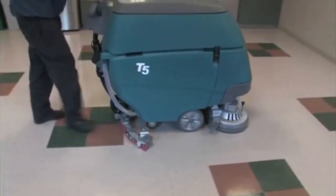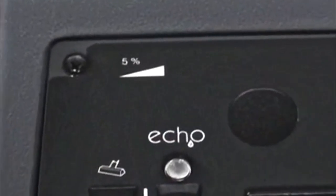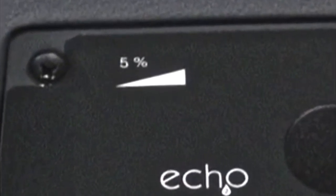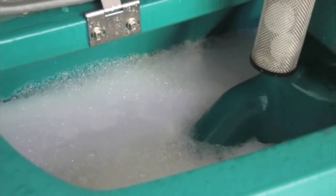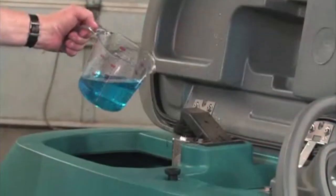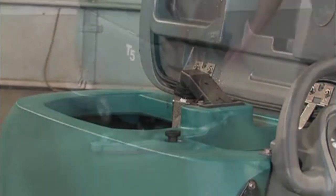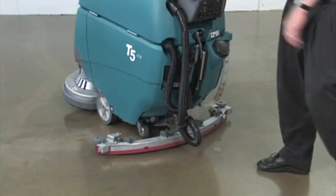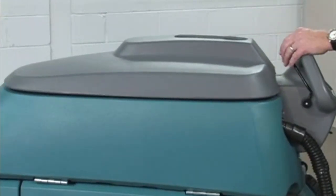Attention: do not operate the machine on inclines that exceed 5% or 3 degrees. Caution: if excessive foam appears in the recovery tank due to too much or the wrong kind of detergent, vacuum motor damage can result. To prevent vacuum motor damage, pour a foam control solution into the recovery tank. To reverse the machine, simply raise the squeegee and push the control handle bail forward. To stop scrubbing, release the control handle bail, raise the squeegee, press the one-step scrub button, and turn the key to the off position.